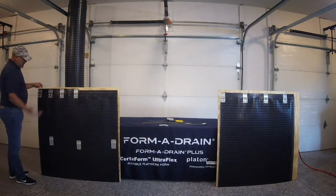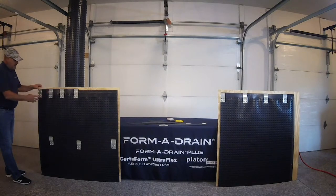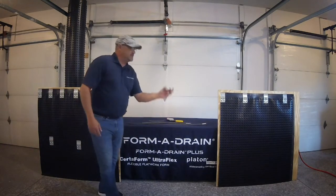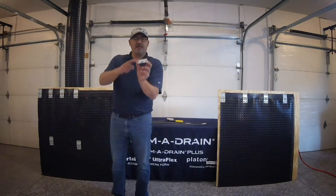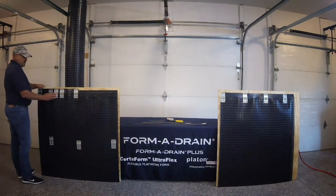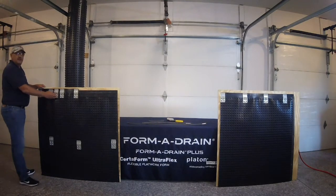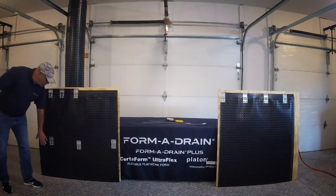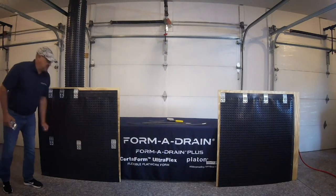The first is the clip system. This is simply rolling the membrane out and fastening it with our speed clips, which, as you can see, have a dimpled pattern on the backside to correlate with the dimples on the board. It snaps in real quick and easy — you shoot a nail and you're good to go. You're going to want those at 12 inches on center, and then about halfway down the wall, run another row at about 24 inches on center.